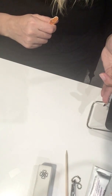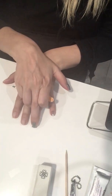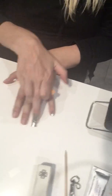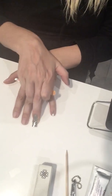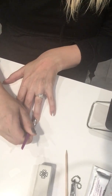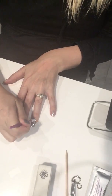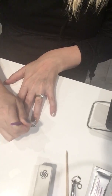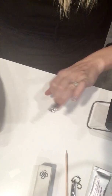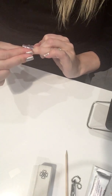Next, heat the top of your nail for a couple of seconds in front of your heat source, then push really hard down the center of your nail only. I haven't stuck the sides of the wrap down yet — only the center. You can use a cuticle pusher to give it lots of pressure. Heat and pressure are your friend. Then heat one side of your nail and push down that side.